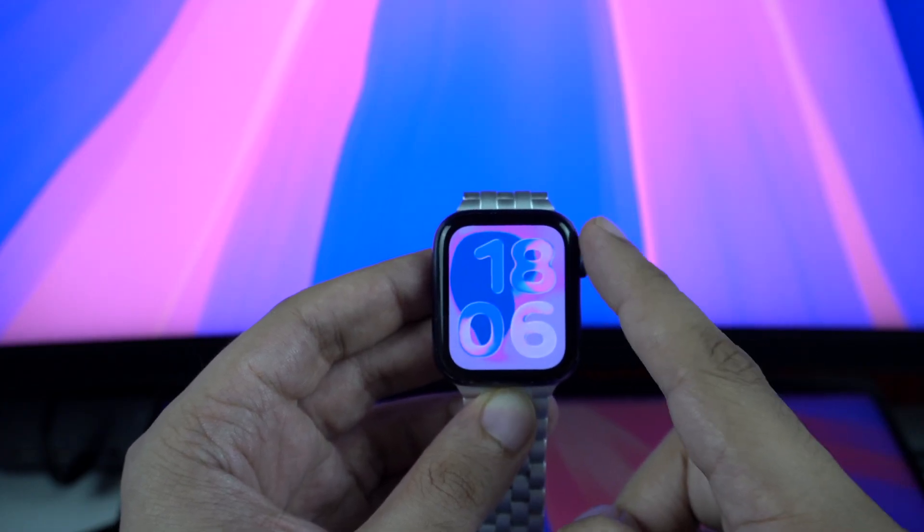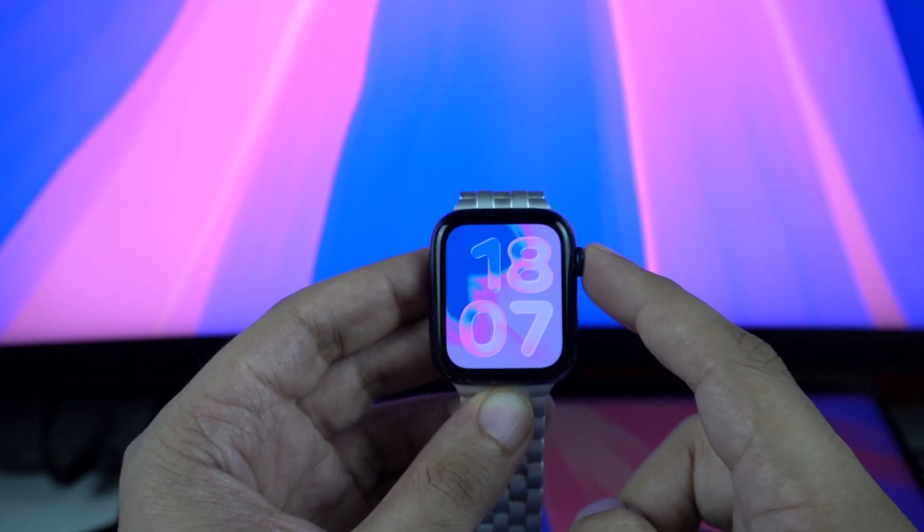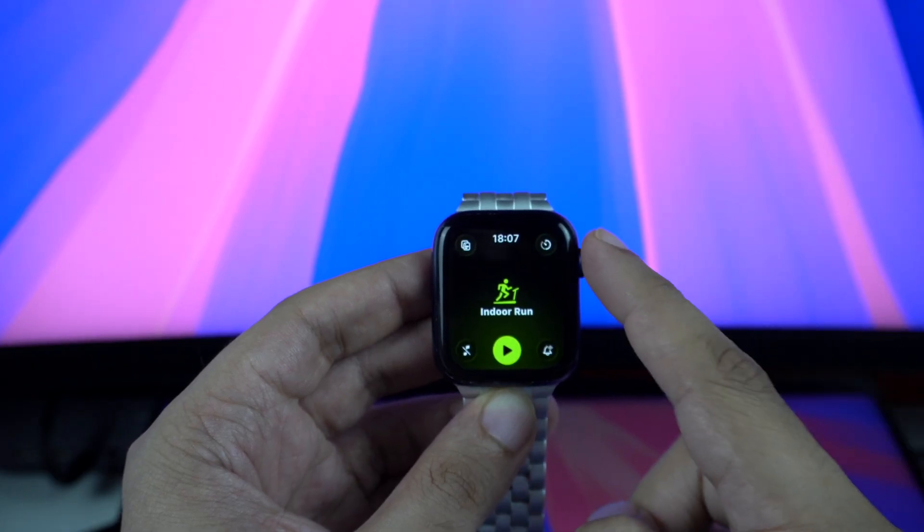Apple Watch Series 6 is the oldest model in Apple's lineup that has received the WatchOS 26 update. The update is not limited to small changes either, as it brings several new features to the Apple Watch.